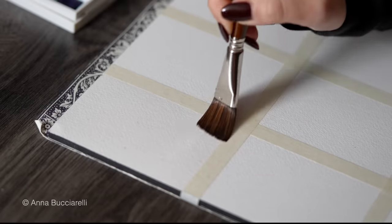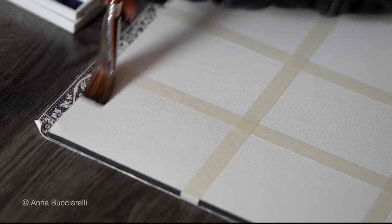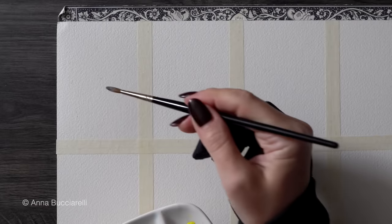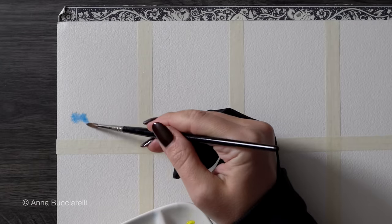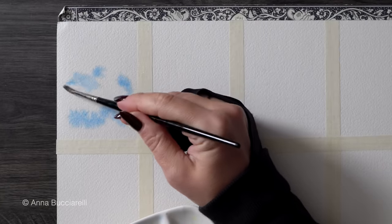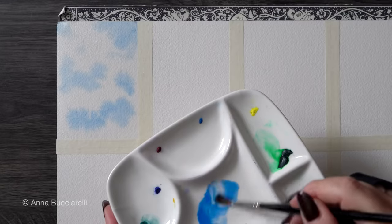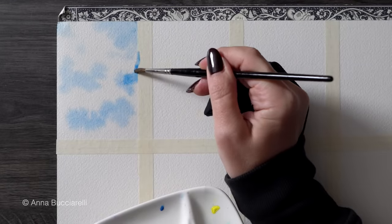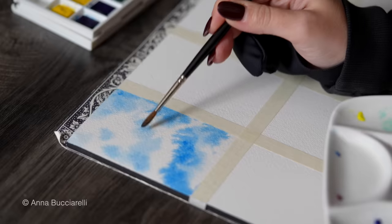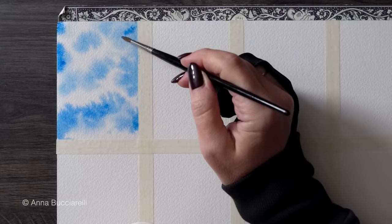Use a clean brush to evenly wet the entire surface with water. The paper shouldn't be excessively wet, so no dripping water. Then we apply watercolor paint using a brush loaded with some blue pigment — I'm using Thilo blue red shade. You can see that the wet surface allows the colors to spread and blend, creating very soft edges and seamless transitions from light to dark. This is great for creating dreamy backgrounds like soft skies or loose abstract washes.